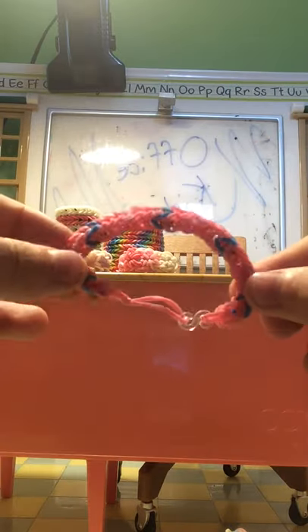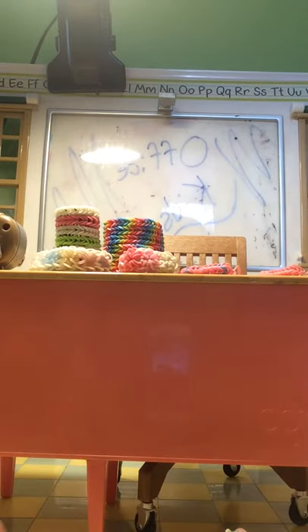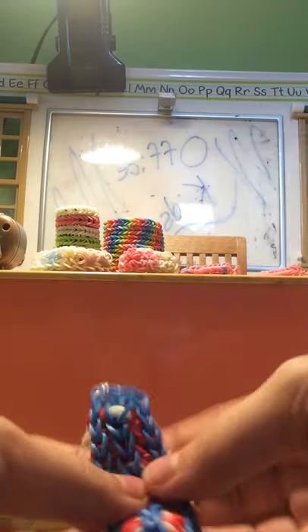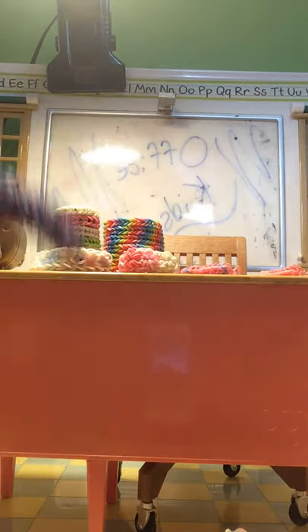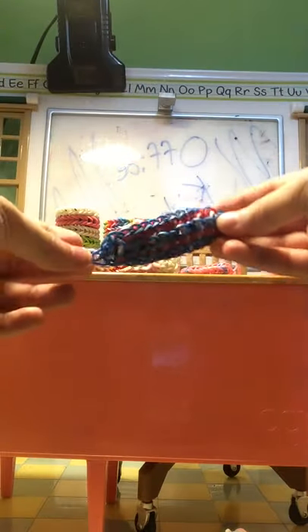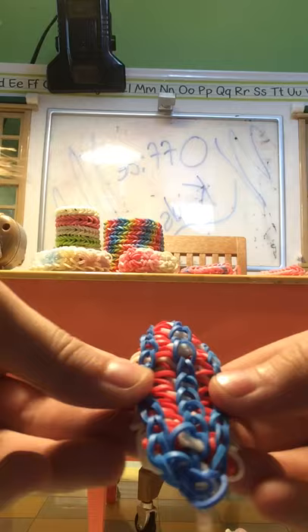Then we have just a basic fishtail, another fishtail, another fishtail. Then we have one I don't remember what it's called but it's like a really interesting looking one — I don't know what it's called but it has like this pattern.